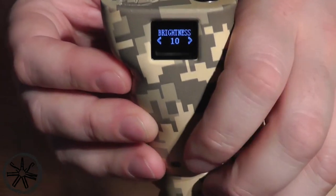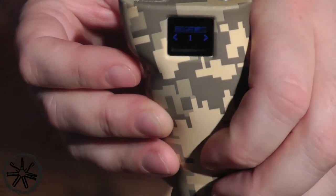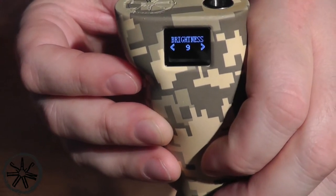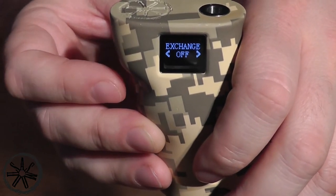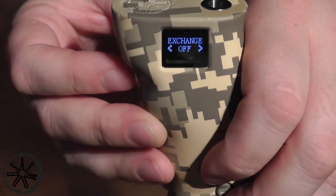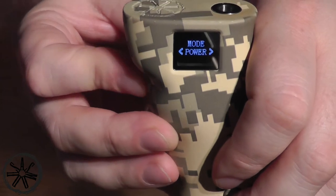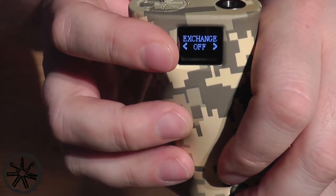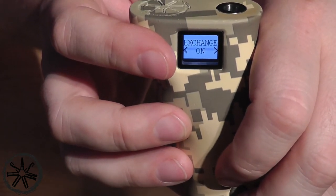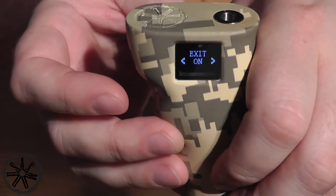You've also got a brightness setting, so you can turn that all the way down — as you can see the screen dims — or turn it all the way back up and the screen's nice and bright. That's just personal preference. There's also an exchange option: the screen is currently white on black, and if you press that button it changes to black on white. Totally up to you. And then you've got your exit, which exits this menu. Simple — that is literally everything you can do with this device.